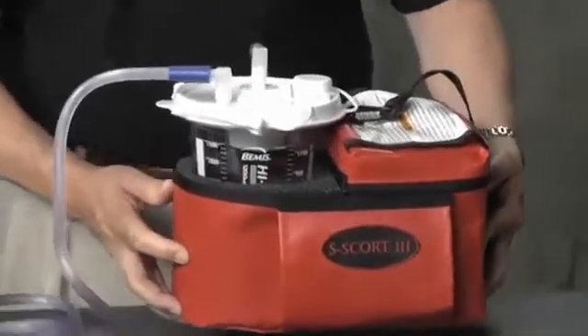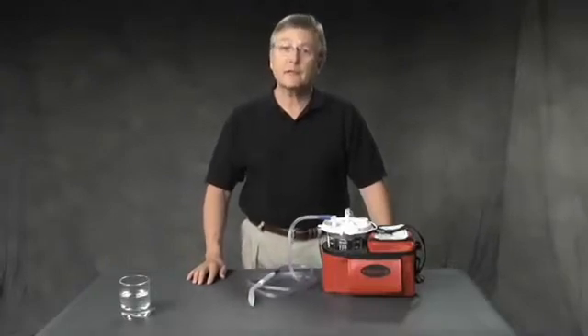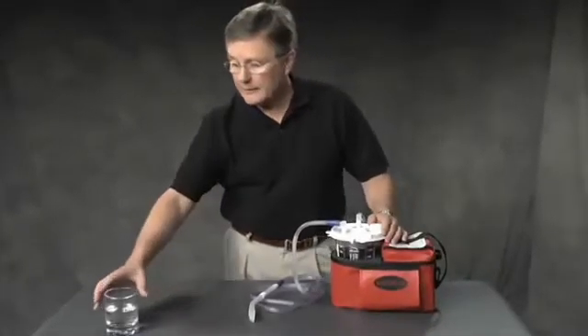Let's explore why the Escort 3 is so widely used. First, the primary purpose of field suction is to clear the airway, and that can become a challenge as fluids become more viscous and contain solids.